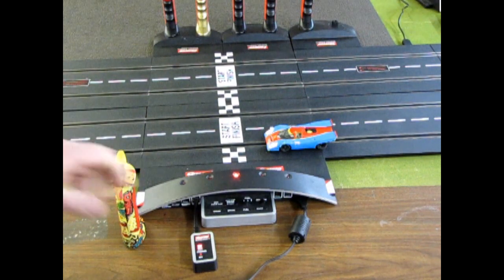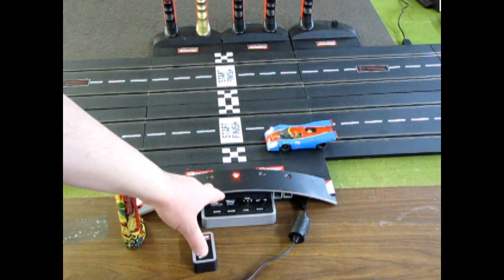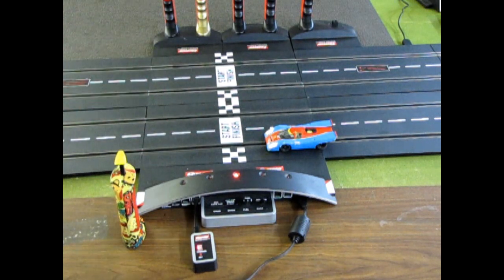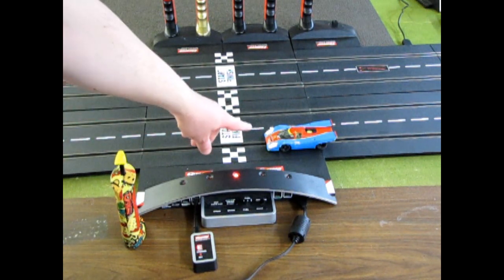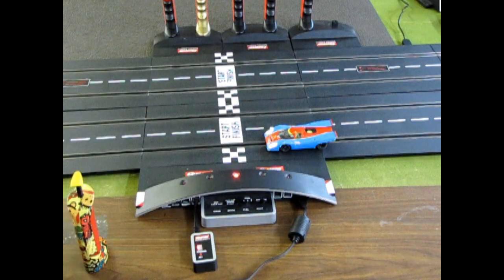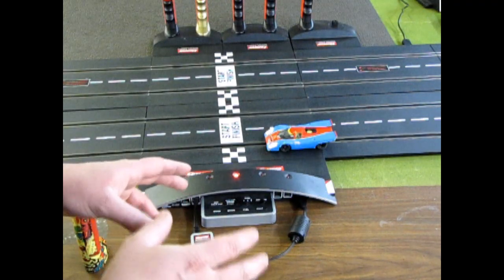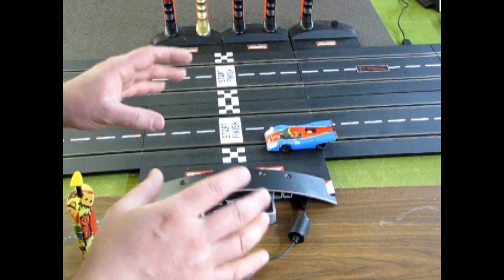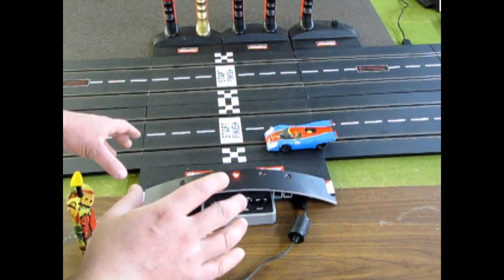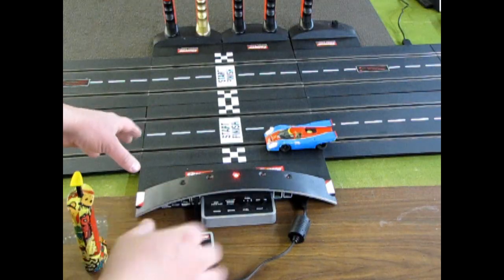Here we are at trackside, and we've got our digital setup all ready to go. We've got our control center, our track, our four lanes, and our slot car here — my number 74 Porsche. I'm just going to assume that you guys have just opened this up out of the box. You bought one of our sets or found us online and built something — let's just say you built Zonda, because that's the track I got set up.